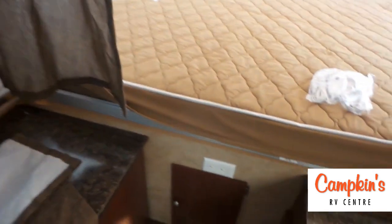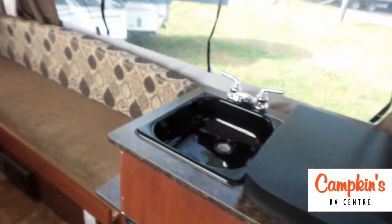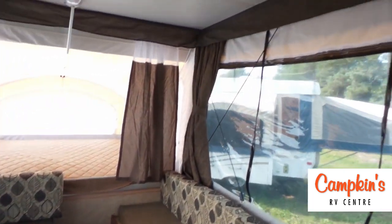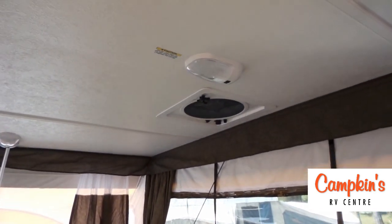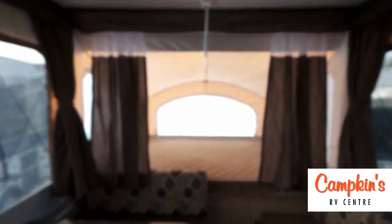Over here you can see some drawers and a storage cabinet. This trailer comes equipped with hot and cold water — because it has the shower — and it is a direct spark hot water heater. There's also a fantastic fan in the top of the trailer.